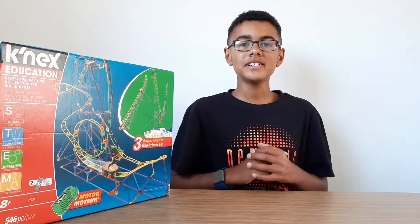Hello and welcome back to Theme Park Enthusiasts. In today's video I'll be sharing with you my LEGO Kinect roller coaster building set. If you're new to the channel, consider subscribing — we make theme park content every week.